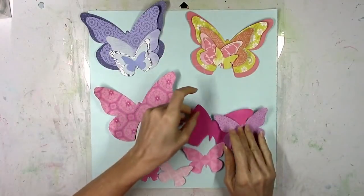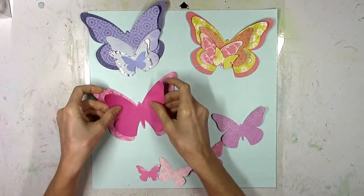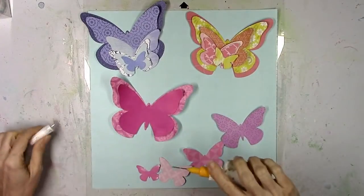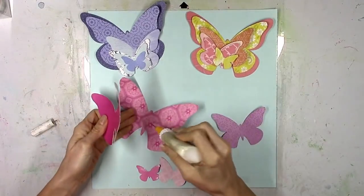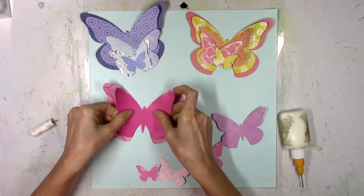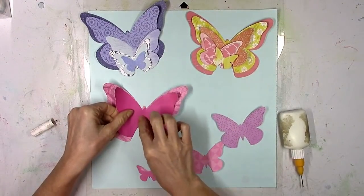I went ahead and did some cutting before I started recording. The cut file is six different sized butterflies. The idea behind it is you cut all six of them out and then stack them together to create a beautiful dimensional layered butterfly.